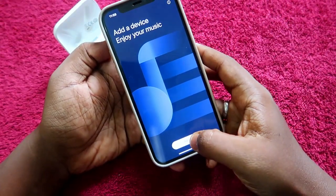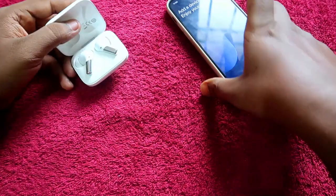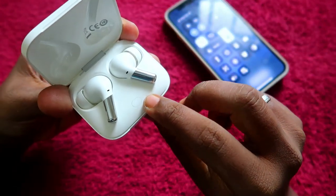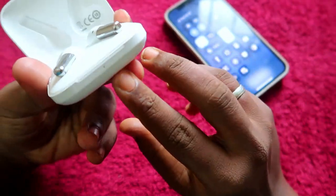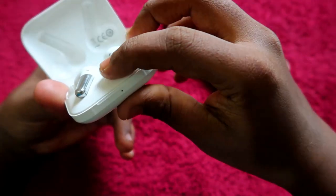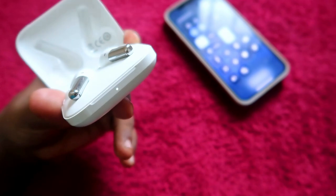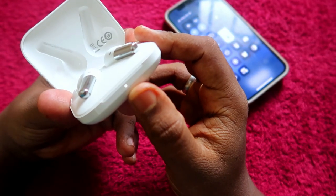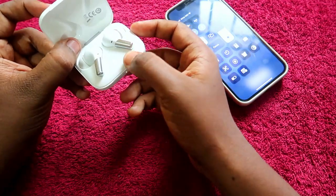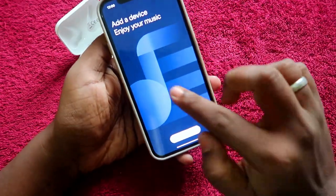You want to click on the Add option, which will scan for the device. But before that, on the OnePlus Buds Pro, there is a key — press and hold it for a few seconds. You will see a white color light on the LED indicator blinking, which means it has entered pairing mode. Also turn on Bluetooth on your iPhone.